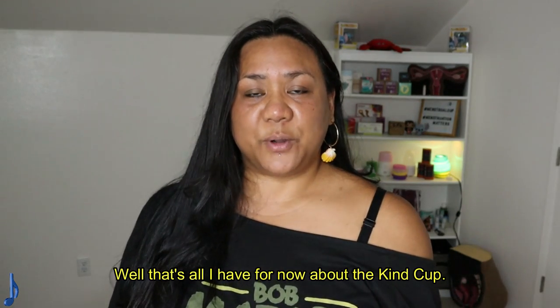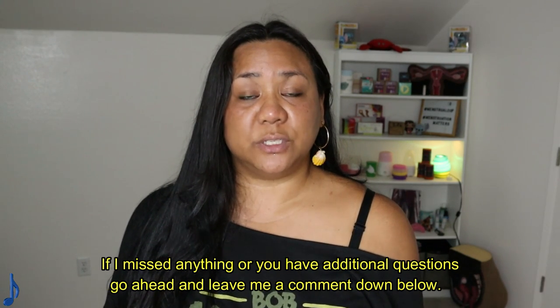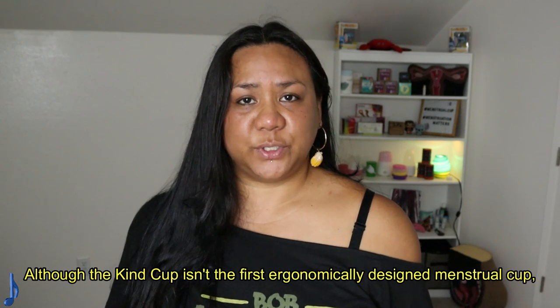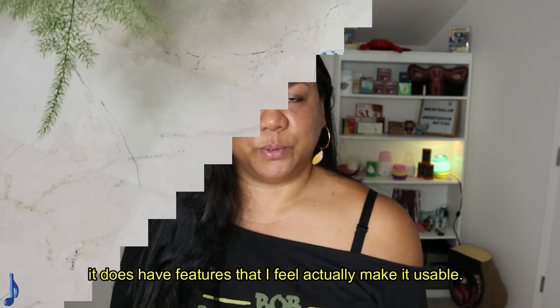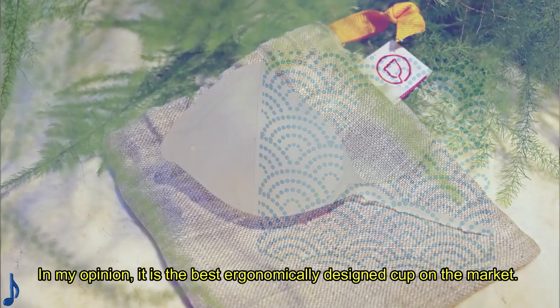Well, that's all I have for now about the Kind Cup. If I missed anything or if you have additional questions, go ahead and leave me a comment down below. Please check out the Kind Cup campaign on Kickstarter and help them out by making a pledge if you can. Although the Kind Cup isn't the first ergonomically designed menstrual cup, it does have features that I feel actually make it usable. In my opinion, it is the best ergonomically designed cup on the market.